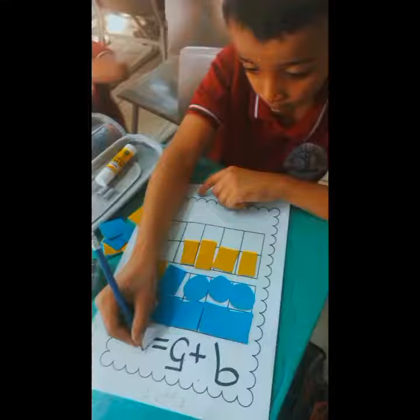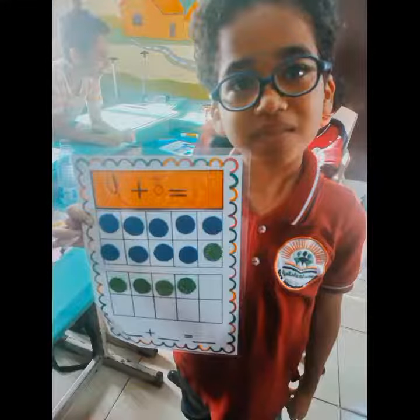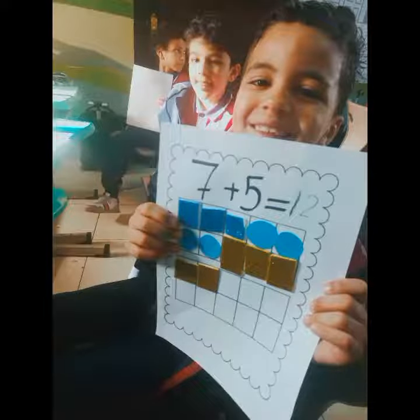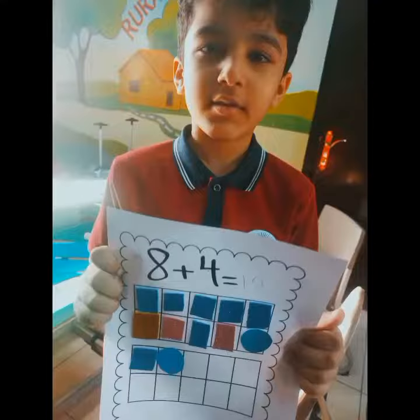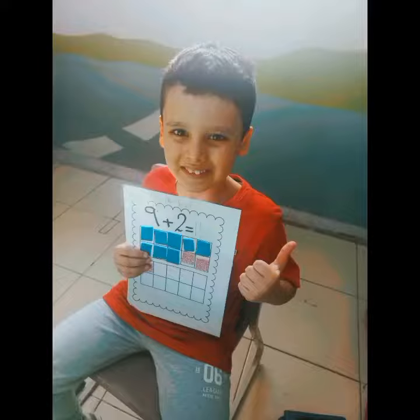That's right. Come on, everybody, do the ten-frame dance. Go one, two, three, four, five steps. Go one, two, three, four, five steps. Go one, everybody, do the ten-frame dance.